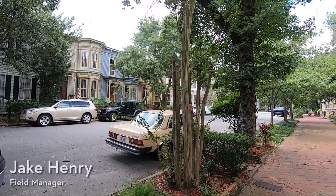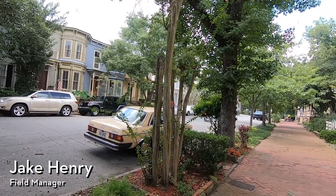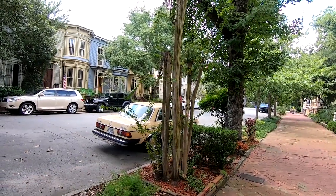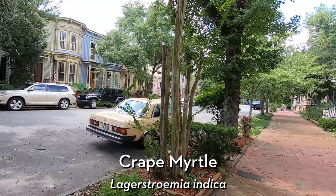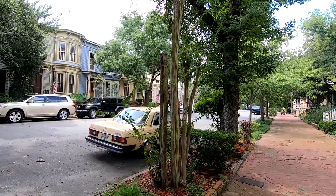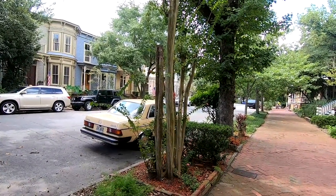Hey everyone, Savannah Tree Foundation Field Manager Jake Henry here, and I'm making a video today that I've been wanting to make for a while on topping of specifically crape myrtles, or Lagerstroemia indica. This is a pretty controversial pruning technique that you see a lot here in the southeastern United States, particularly on crape myrtles.